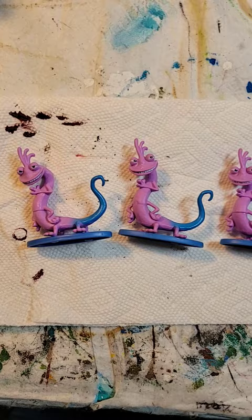We got another monster crafting vid. I picked up a bunch of these guys at the dollar store, which I think are a bad guy from Monsters, Inc.